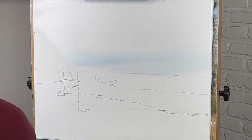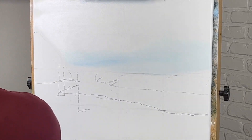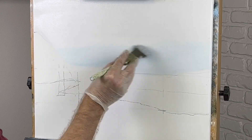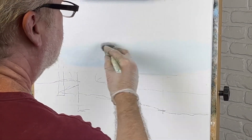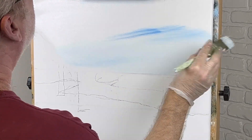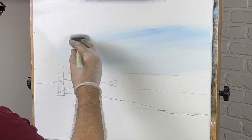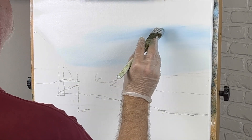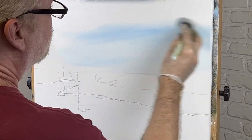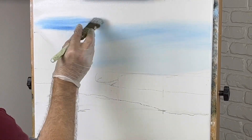Very light — actually just this area here is going to be seen probably anyway. It's going to get a little darker as we come up, but let me make it real light here at the bottom. That's pretty light. Get a little darker as we're coming up. I've got a picture I'm looking at today.